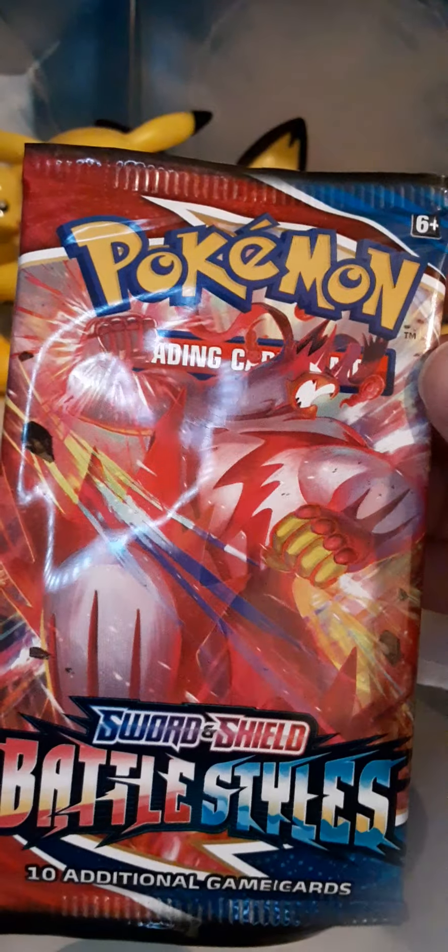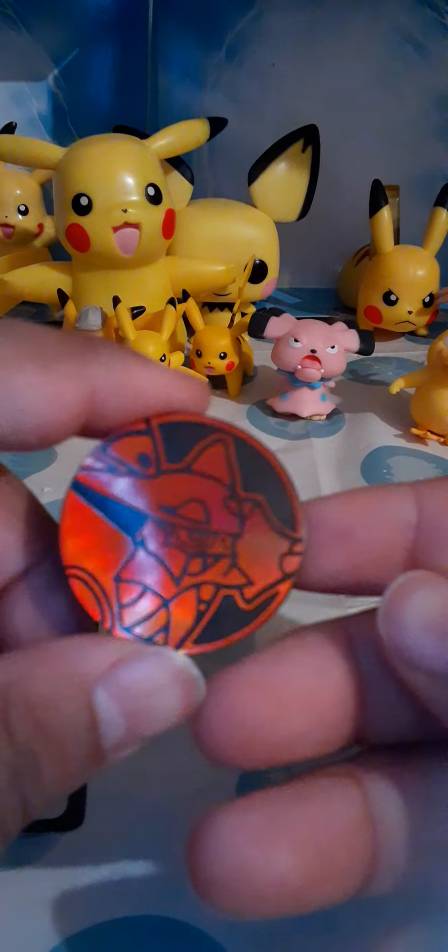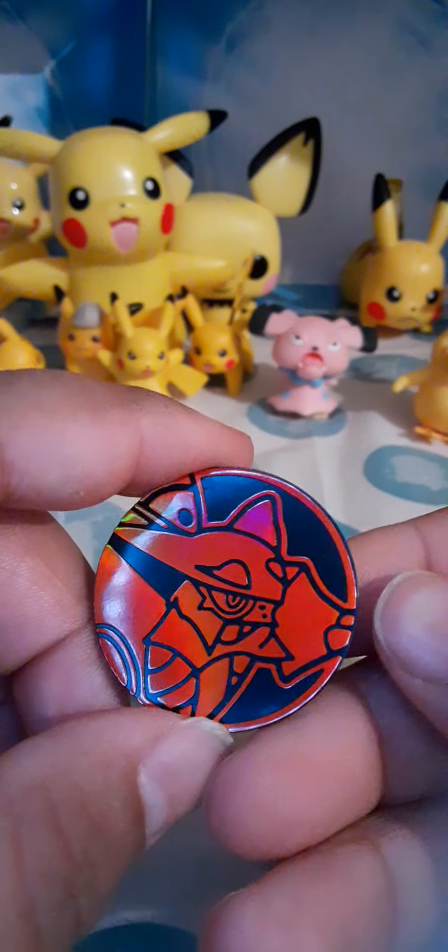Okay, so we got this — hopefully we pull this one right there, that Pokémon. And let's get that coin out. Oh, that was kind of tough, so we got the coin. Kind of looks like a rainbow rare, but we got that coin — I don't know who that is.